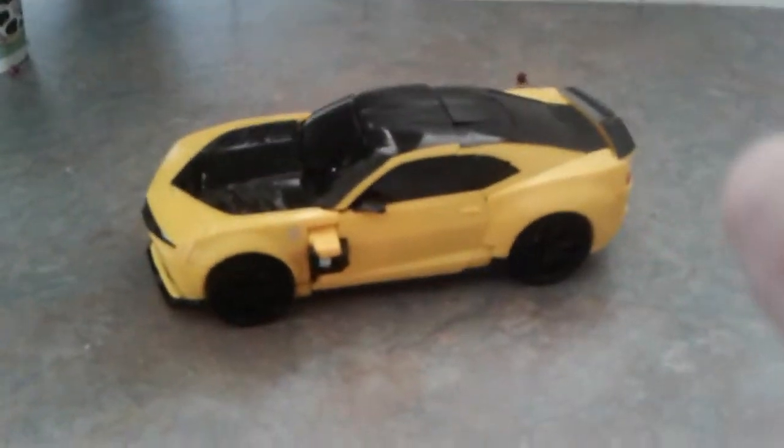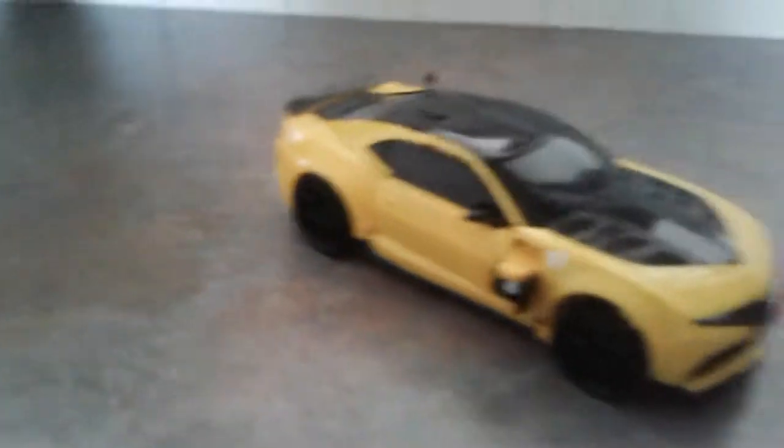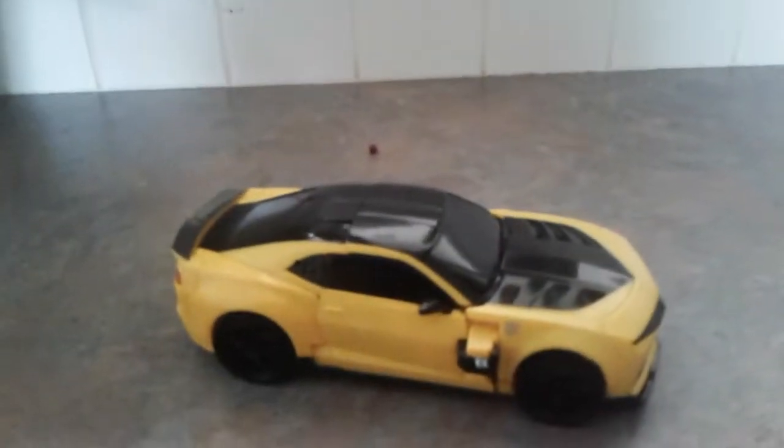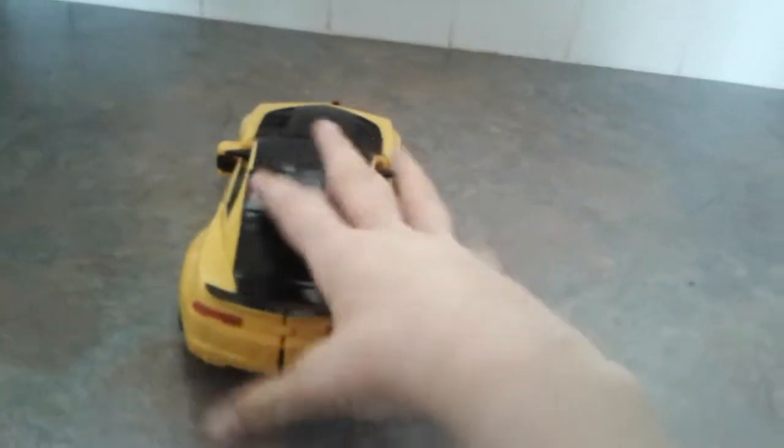There he is everyone — we've got him out of the package. You've got some nice detail, and the doors can open a lot, which I don't really know why. I don't have enough time to look at his vehicle mode properly so I'll look at it quickly.